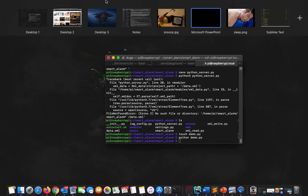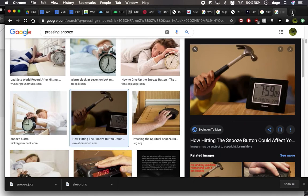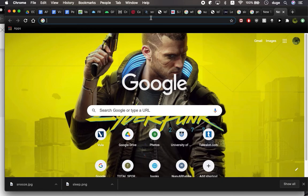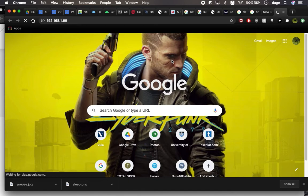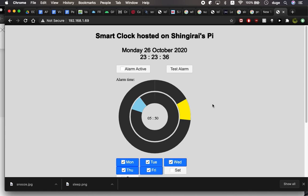Now let's get on to the demo. Let's start by running the Python script. Go to our terminal and run demo.py. Then go to any browser — any should work. Go to the address field and type the IP address; it's already saved. This is the website and you just need to set the alarm.